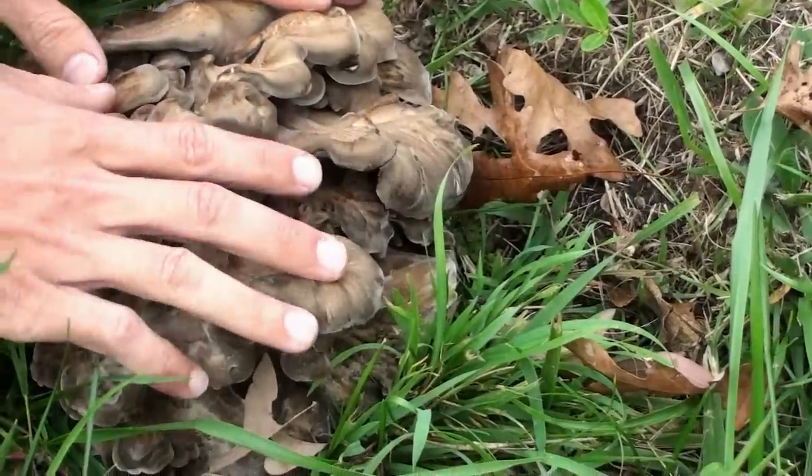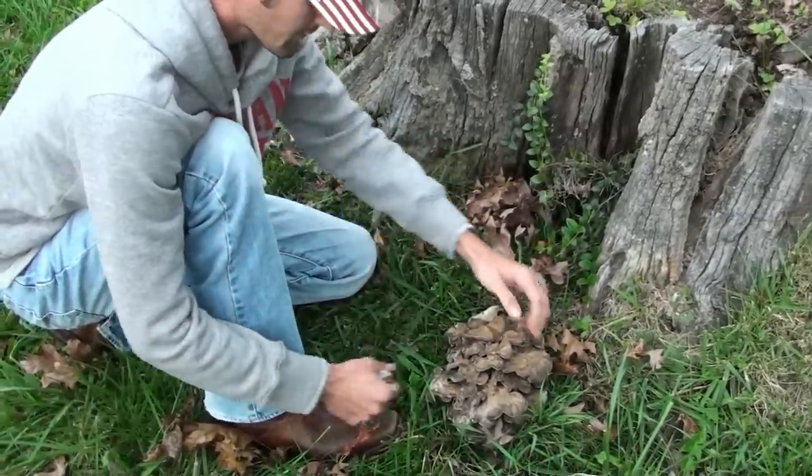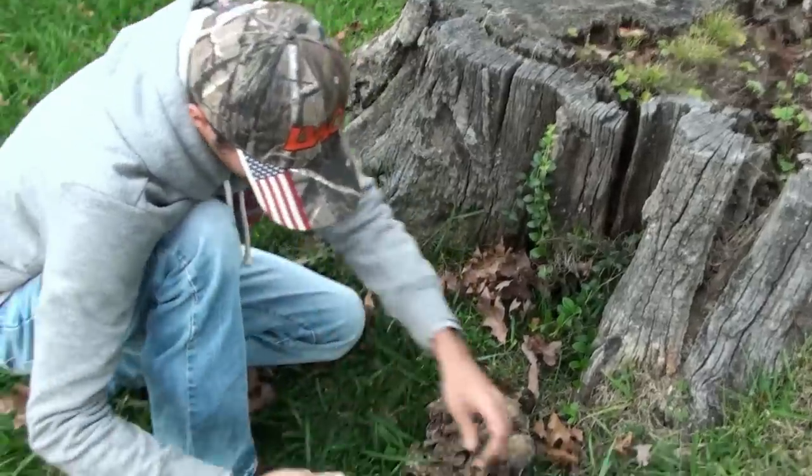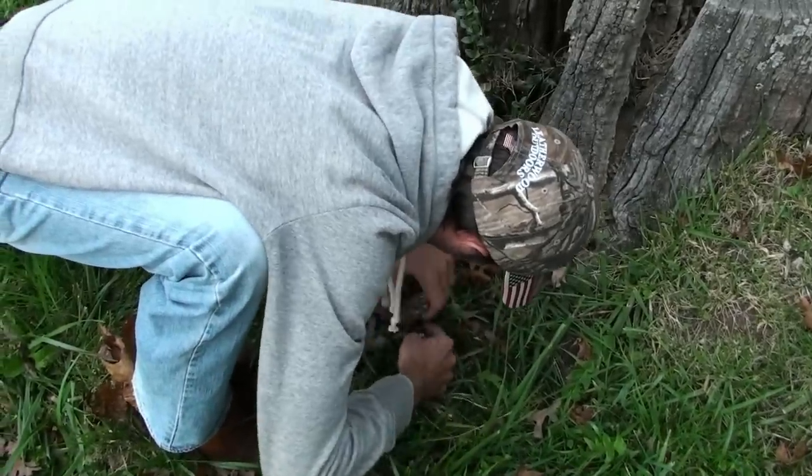This is a young one — this is a pretty good size to pick. You can pull these off or cut them. I prefer to cut them; most people just rip them off the ground. But the bottom side you really can't eat.